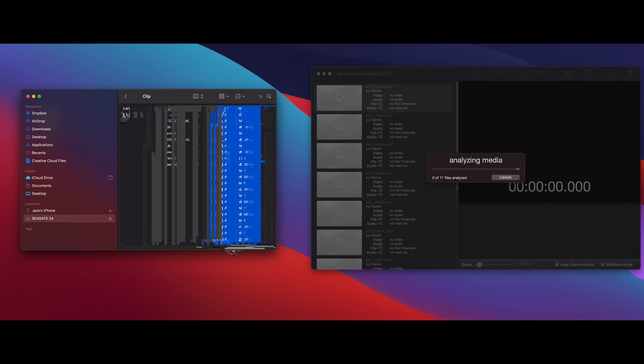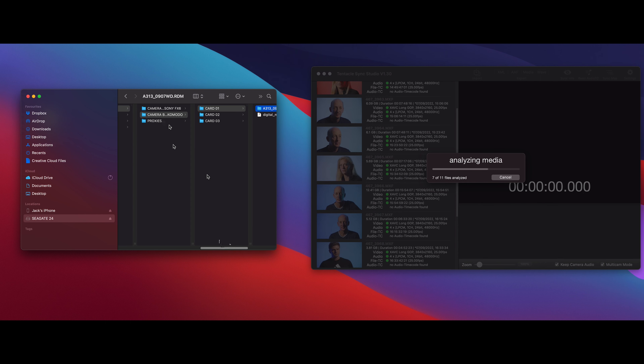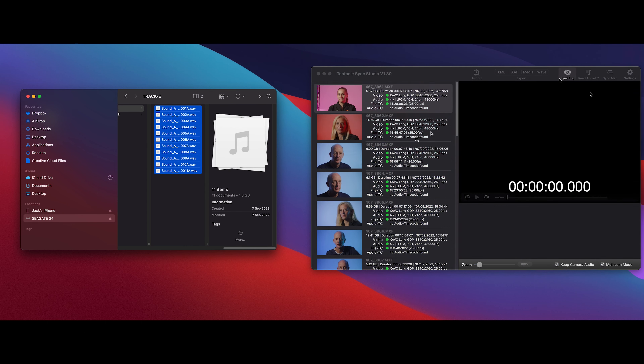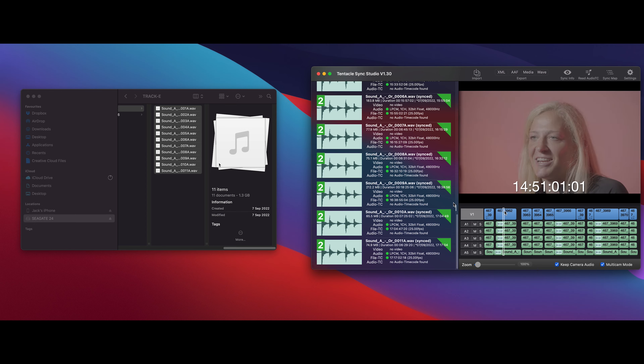Secondly, timecode. Again, if you're early in your career, you might not be considering timecode yet, but the ability to sync up footage and audio using timecode is far more efficient than doing it manually. Timecode is really useful because it saves you valuable time in post-production, meaning you don't have to synchronise everything manually, and it also saves you time in the field as well, meaning it's not vital to do a sync clap on every shot that you take. And it's in the timecode that the Tentacle TrackE really starts to get an advantage over other wireless mic systems.